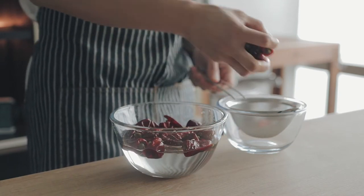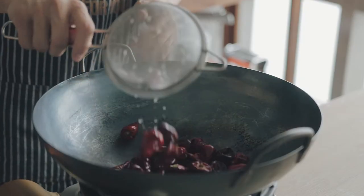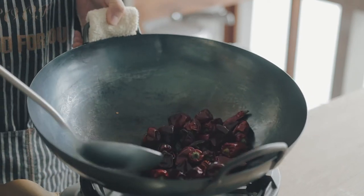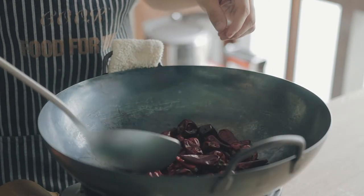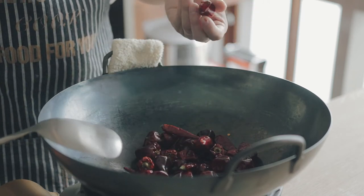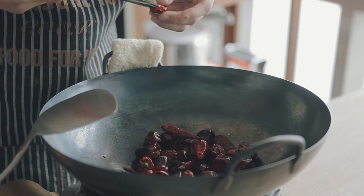Dry them by stir-frying in a wok or pan on low heat, because burning the chilies is really the only way you can fail this recipe — so don't do that. Keep stir-frying for around 20 minutes, and you can cut some open to check if the inside is drying as much as the outside.